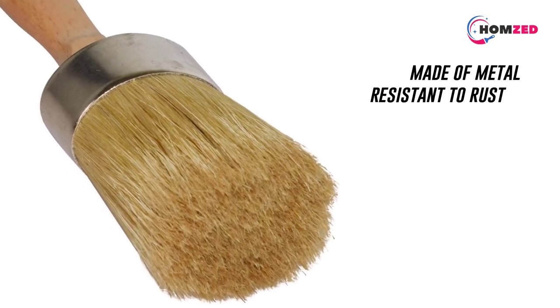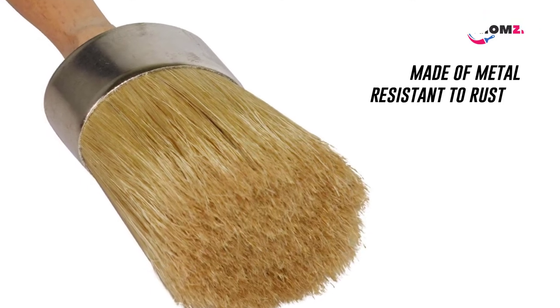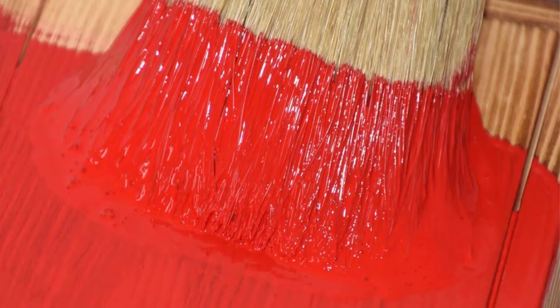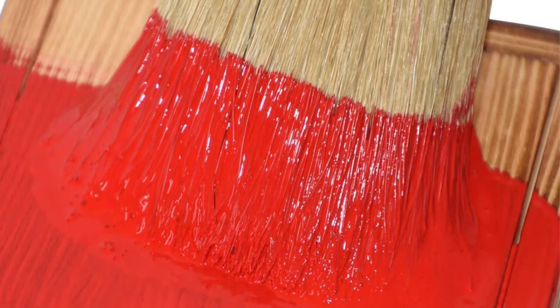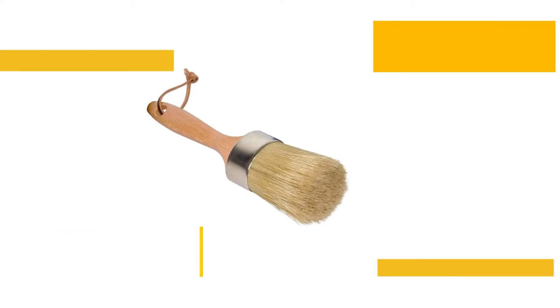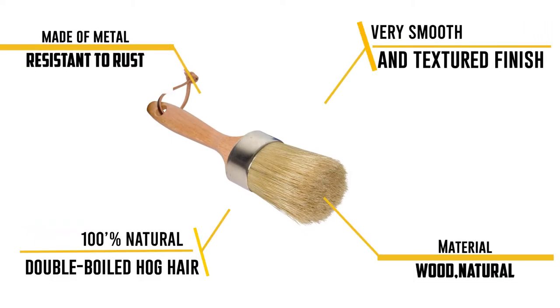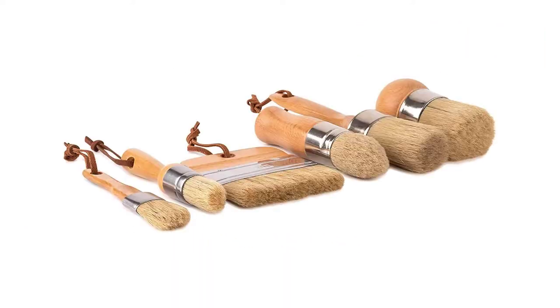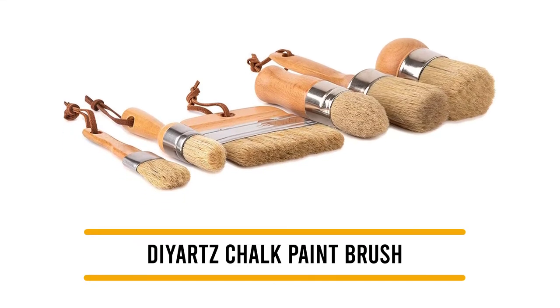Continuously made of 100% natural and double-boiled hog hair, this will provide a very smooth and textured finish. It is accompanied by a varnished beechwood handle that will let you hold it easily. The brand also has excellent customer service and offers a warranty period of 180 days — in case it malfunctions, you can immediately call customer care and they will help you out.